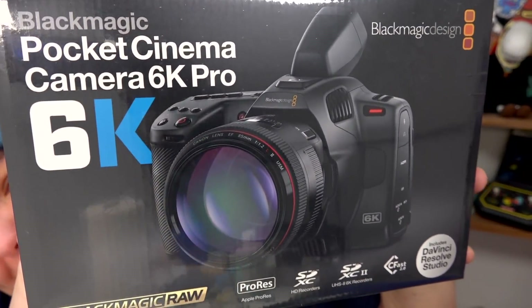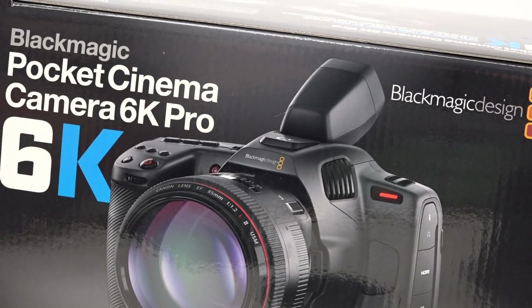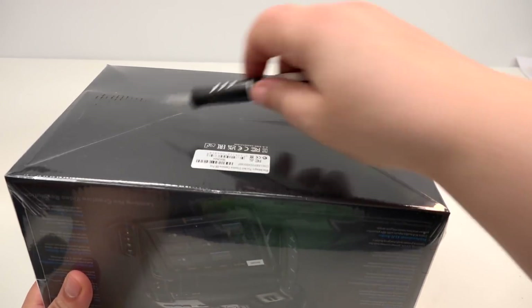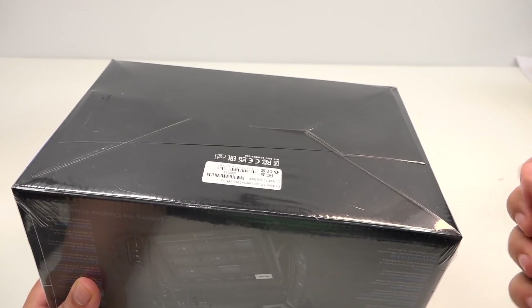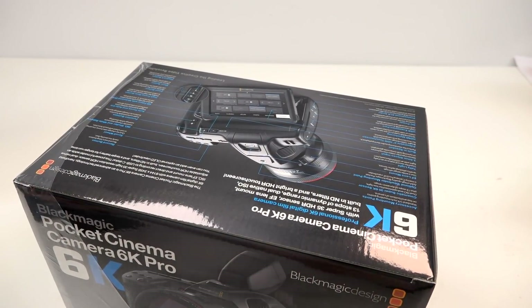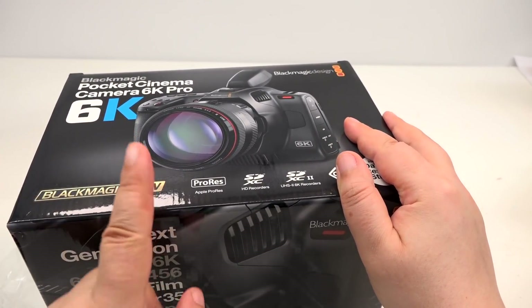Also, the cool gift I was sent by Blackmagic, who make the most gorgeous cinematic cameras I have ever seen. Shout out to Terry for sending me this Pocket Cinema Camera and the ATEM Mini — I'm still figuring out the best way to set them both up. I want to unbox the camera with you because I want to use it to take B-roll footage of things for this video.